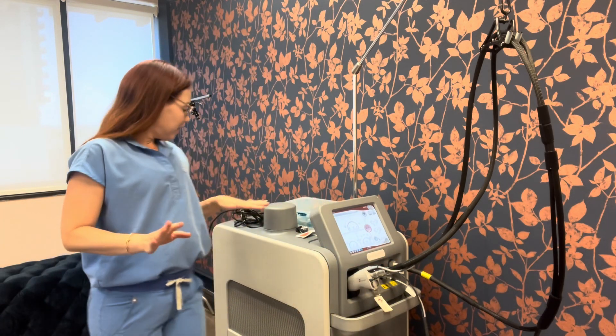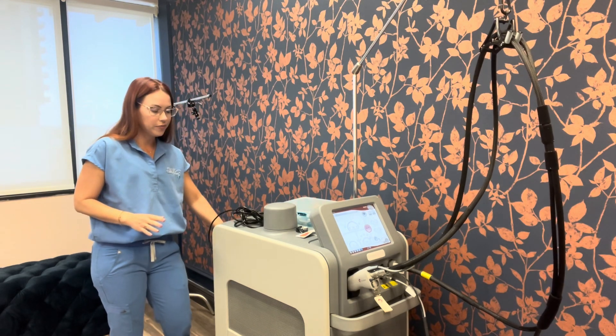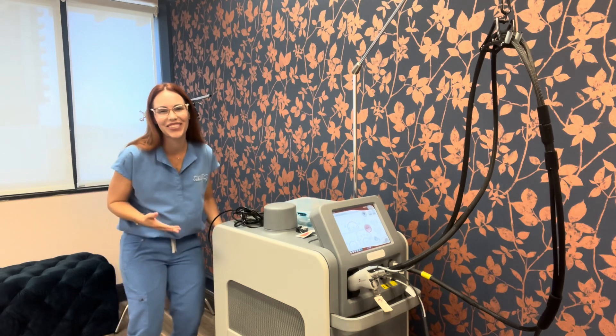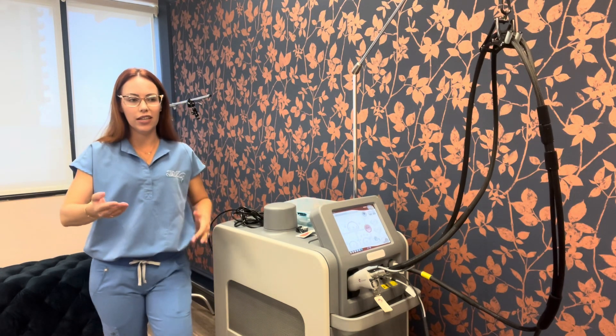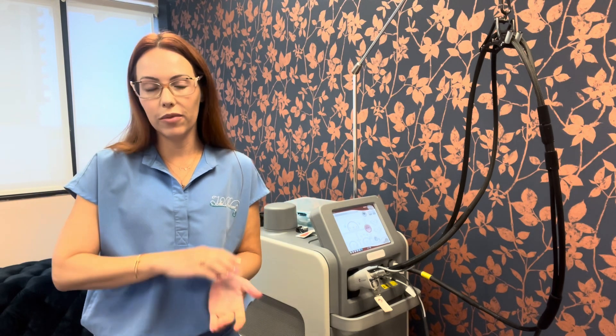Back here is where you add the distilled water — I'm just checking it while I talk. Sometimes you'll get an error message and the laser is constantly overheating while you're treating a large area or multiple people back to back. I always check first and foremost that there's enough water. That's something you should be tracking regularly anyway. Make sure the level is almost to the top — that's what helps cool the laser.